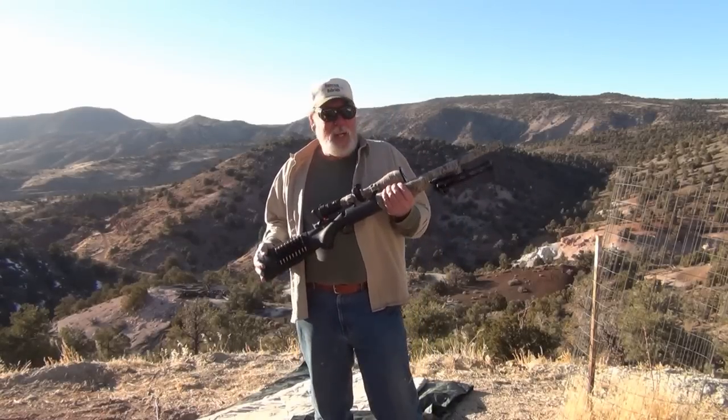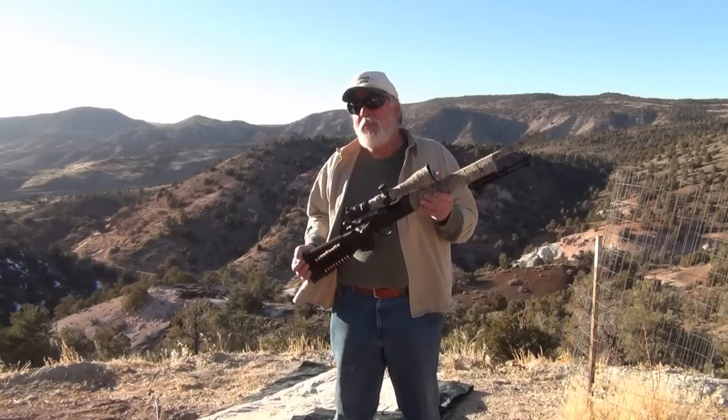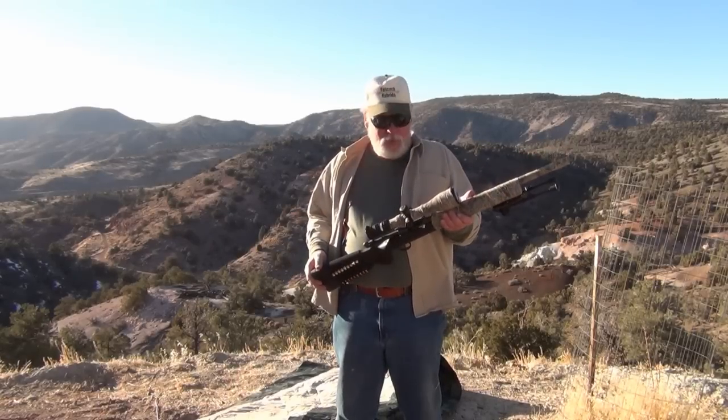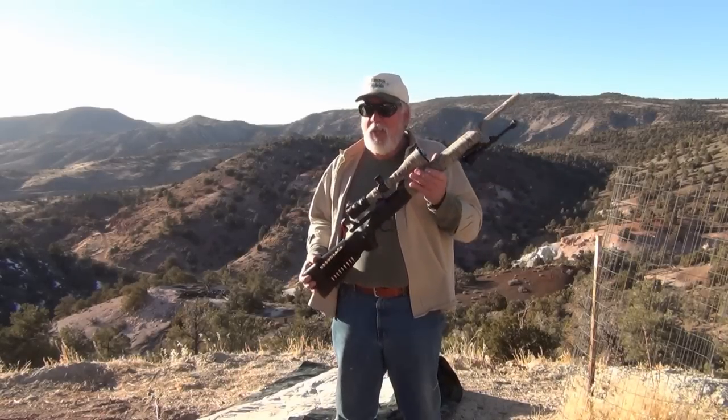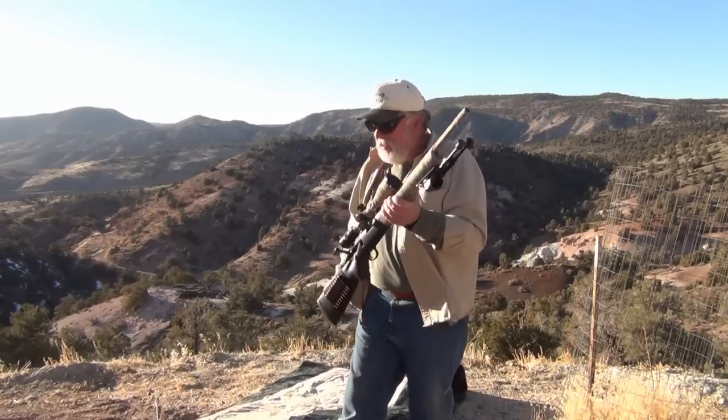A buddy of mine is up here at the ranch and he's making this rifle into a zombie killer. I thought maybe you'd like to see it — he's got his zombie ammo, he's got it all set up. So I'm going to have him come in here. He's going to check you out on this rifle and give you the gouge on it.